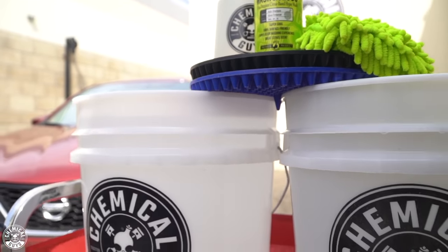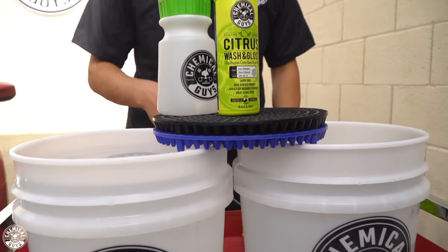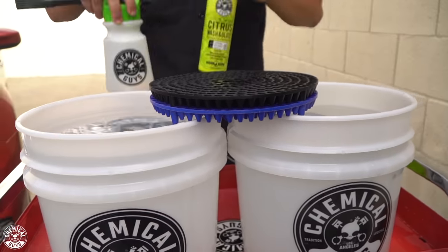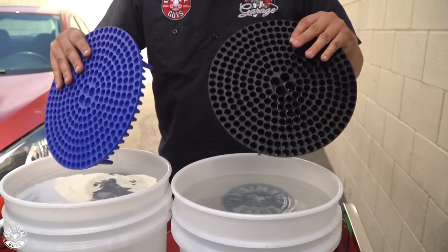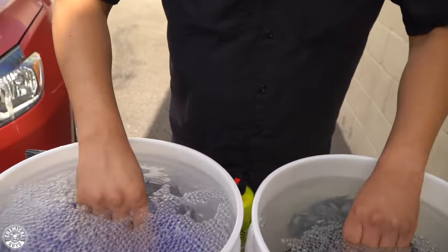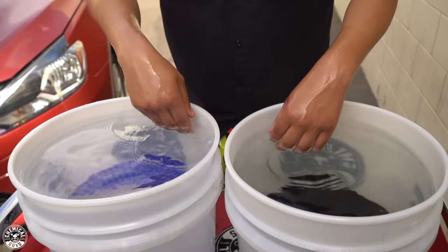We're also going to be using our two bucket method and our chenille wash mitt. The two bucket wash method consists of two dirt traps. These go at the bottom of your bucket and act as a filtration system for your rinse and soap solution, so that you don't install any scratches and swirls on mom's car.